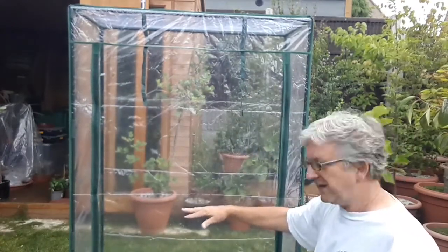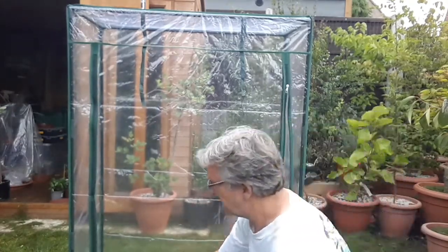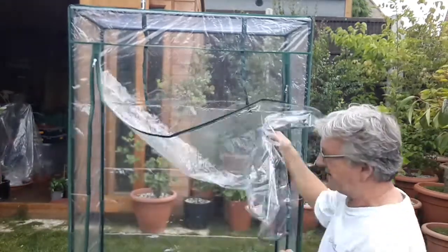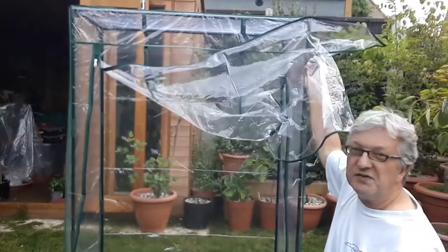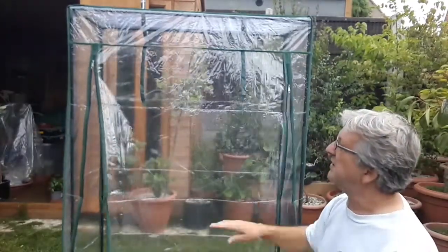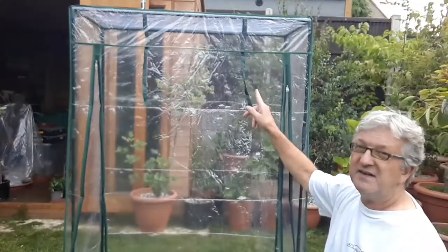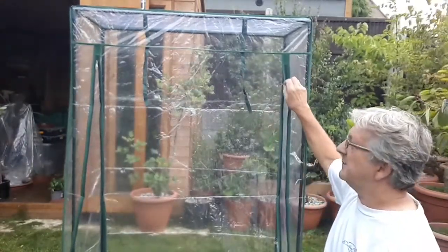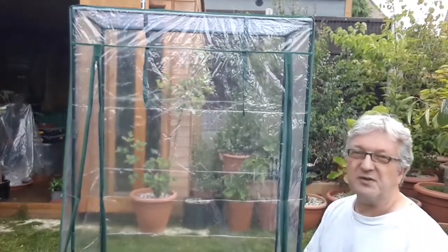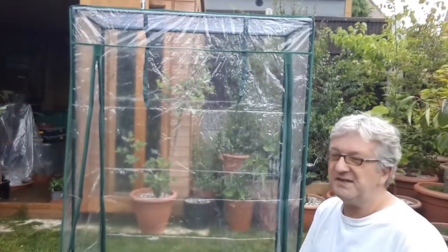It basically just has a little zip-up front so you can get access to plants very easily. If you wanted to leave it open for ventilation — if you had it outside in full sunshine — you can simply roll it up and tie it to these little straps. But for me, I'll probably be keeping it closed because I want to keep the heat and humidity in rather than ventilate.